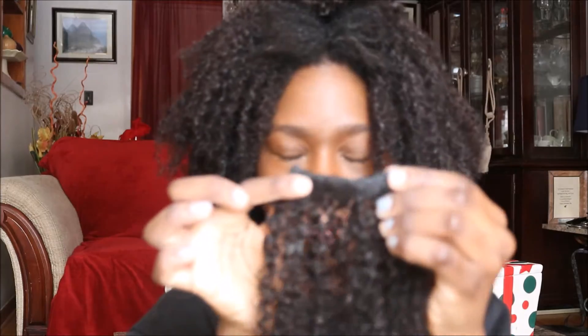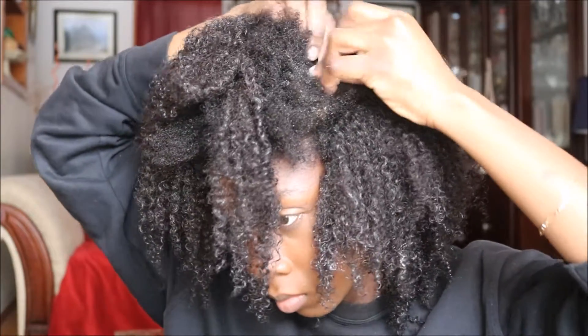After adding all the clip-ins, I realized there were some spots that looked a little empty, so I went ahead and added more.